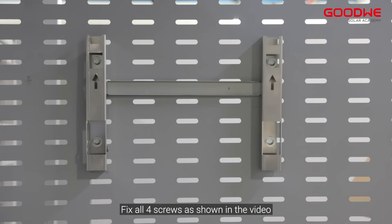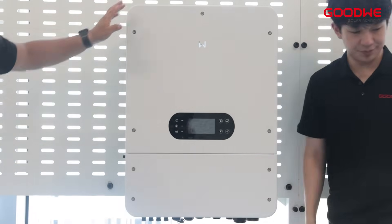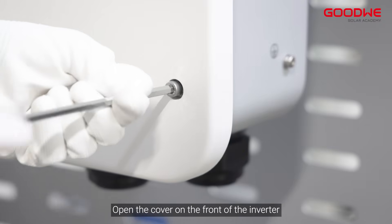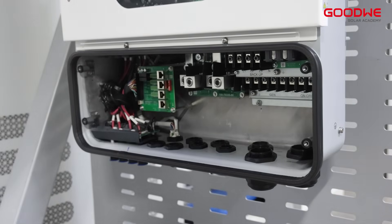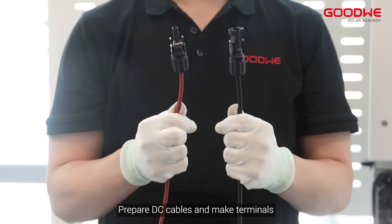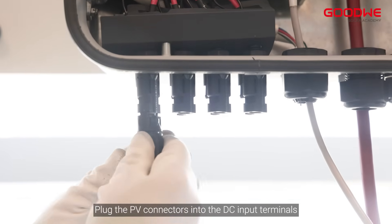Fix all four screws as shown in the video, then hang the inverter on the mounting plate. Open the cover on the front of the inverter. Prepare DC cables and make terminals, then plug the PV connectors into the DC input terminals.